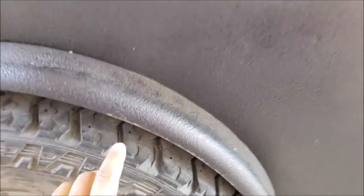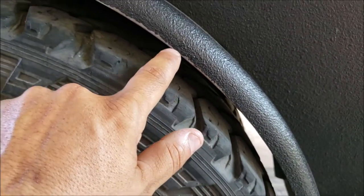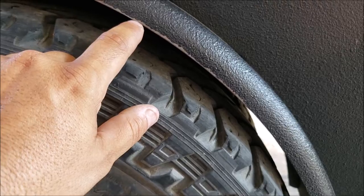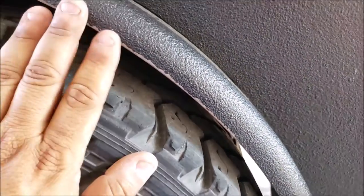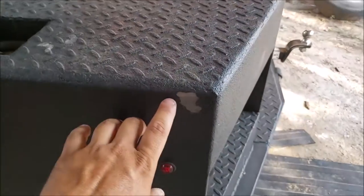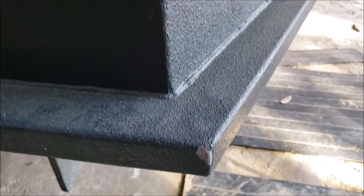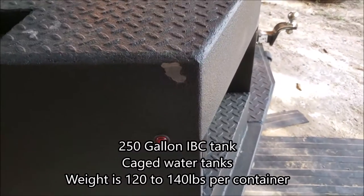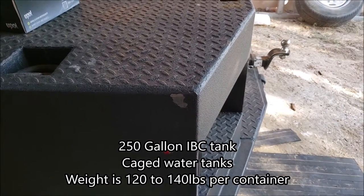My suspension gave out on me and my fender started rubbing, so you can see the primer there and on the very edge you can see bare metal — that's some of the damage I caused. And over here, I dropped one of those 250-gallon water totes that sit on a basket with a cage around it, and that caused this damage.